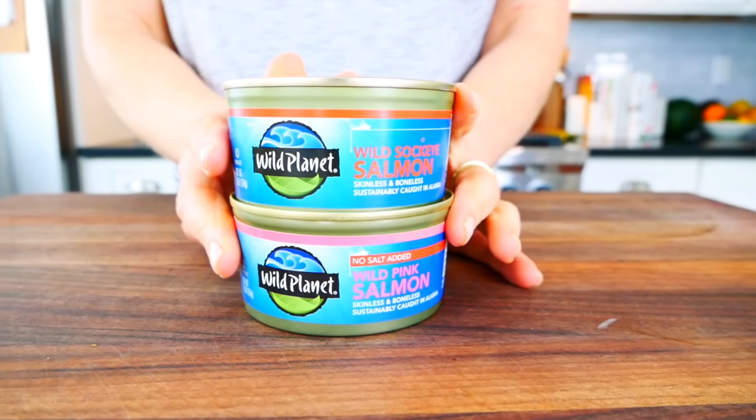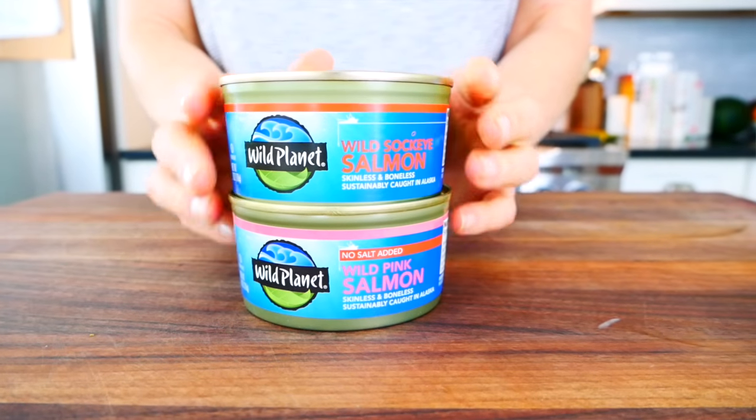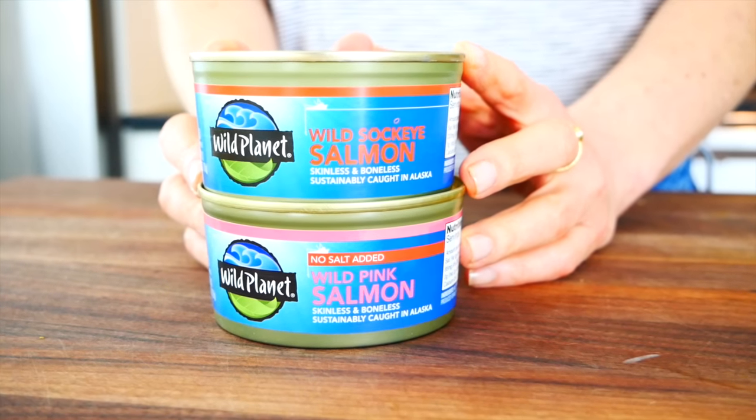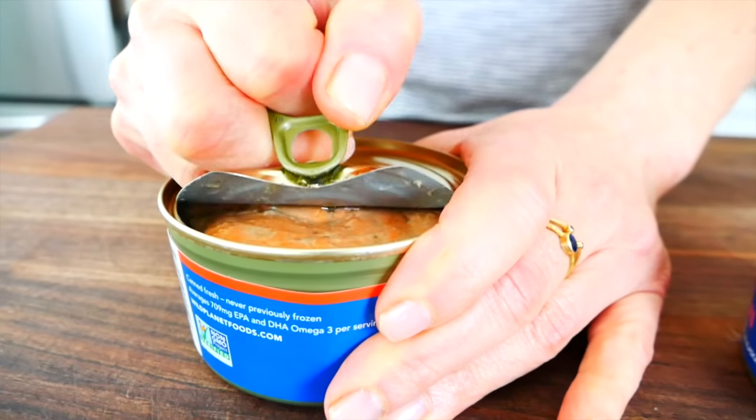I also have a couple other canned salmon recipes on my blog, so I will link them for you down in the description box below. Canned salmon is one of the best buys at the grocery store because it's a super healthy, nutritious ingredient and it's way more affordable canned than buying it fresh. Just like with fresh salmon, you want to look for good quality — that means looking for wild salmon. My personal favorite is the wild sockeye salmon.